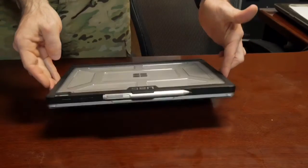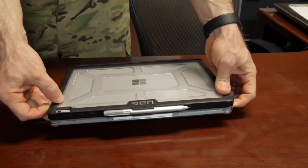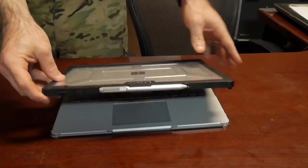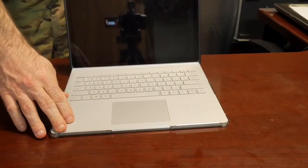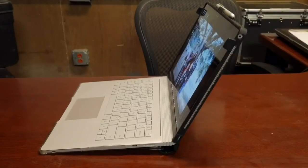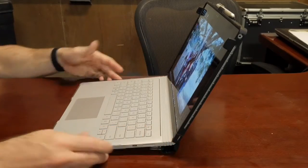You've got these two black side tabs which keep the Surface kind of locked shut, so if this is in your backpack it's not going to open up or wake up. It holds it fairly secure — it takes a couple fingers to open it and does a nice job of holding the Surface.